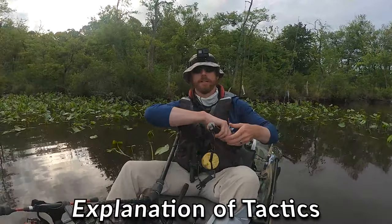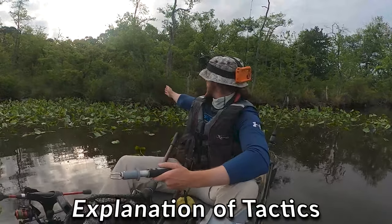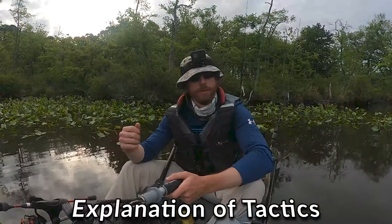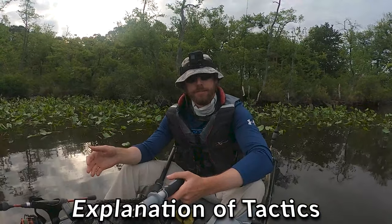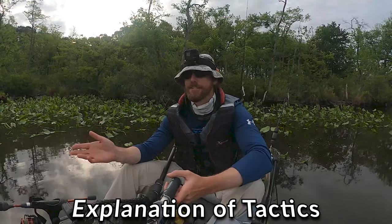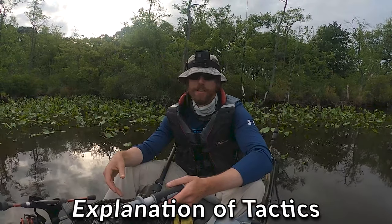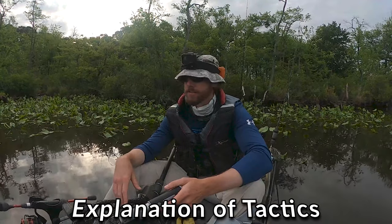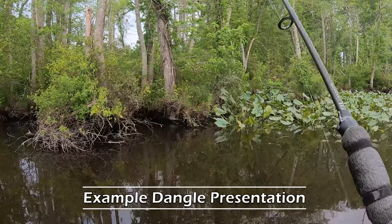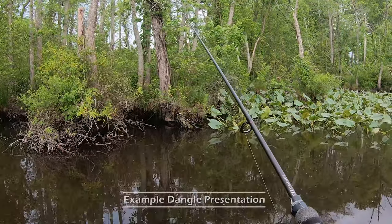Folks, to explain what went down there — you didn't see him spook because I didn't have the camera on. I cast into that brush right next to the point and was working it in. I've had a lot of snakehead spook as the lure hits, but usually they don't spook while you're working it in, especially with a little itty-bitty mouse like this. But that's exactly what he did — he spooked. So I let it sit for a solid minute, literally 60 seconds. Then I started doing a dangle presentation, dangling it two or three times with five or six little rod tips each. And then she crushed it.